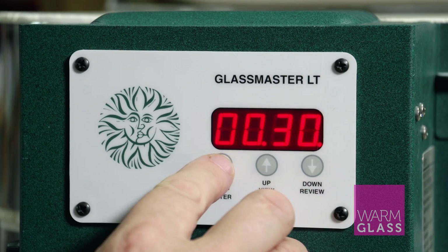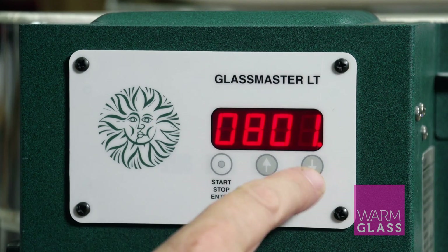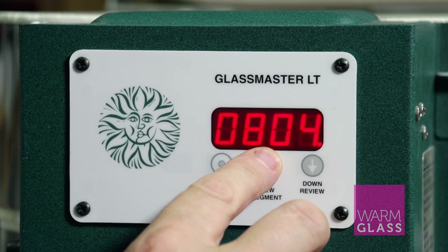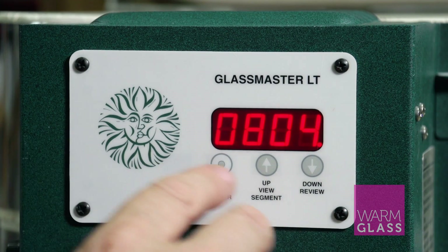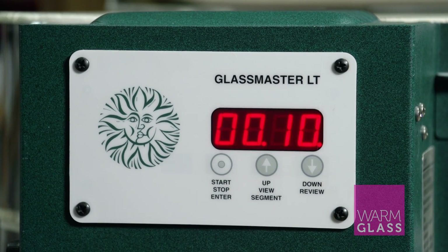Now we go on to the second segment. Ramp two takes us up to the bullseye full fuse temperature of 804, and we're going to hold that for 10 minutes, which is what we've standardly put in for a basic full fuse — so it's a full fuse to 804 for 10 minutes.